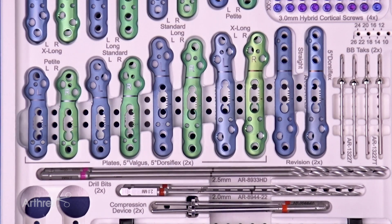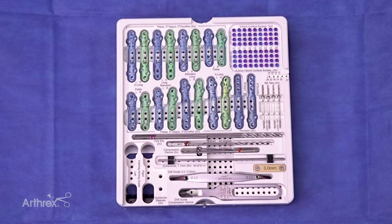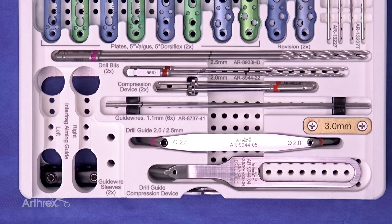Another feature of the new MaxForce plate is a laser line that indicates position of the plate utilizing the joint line. All the holes in the new plate, other than the oblong compression hole, can utilize the 3.0 cortical screws or the 3.0 variable angle locking screw. In addition, there will be an Interfrag aiming guide available at a later date to utilize the Interfrag locking screw in the inferior portion of the joint.